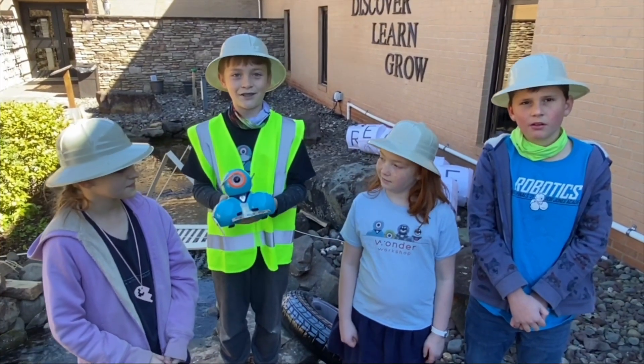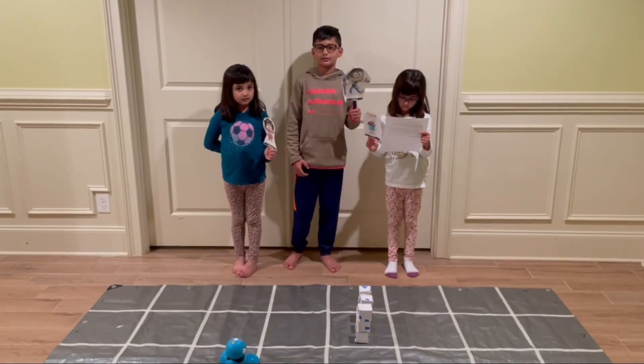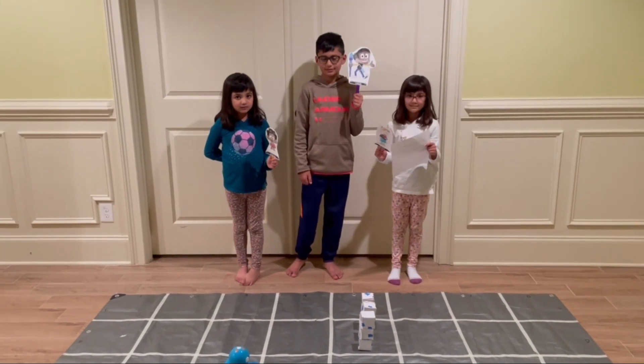And this is DASH. He did it all! Recycle Earth! DASH to the rescue! Bye!